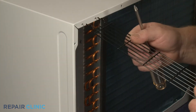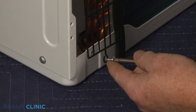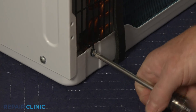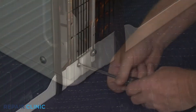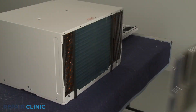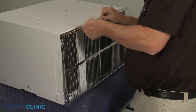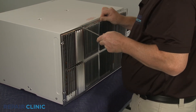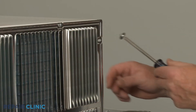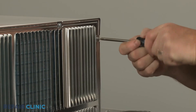Replace the left and right side air intake screens and rethread the lower screws. If applicable, reinstall the rear grille.